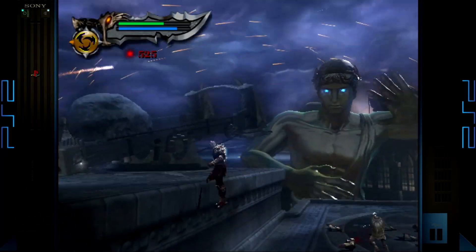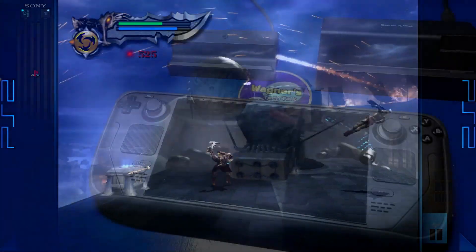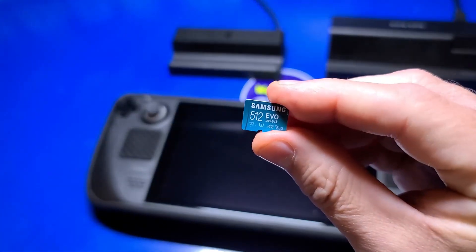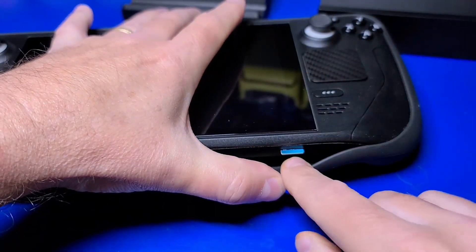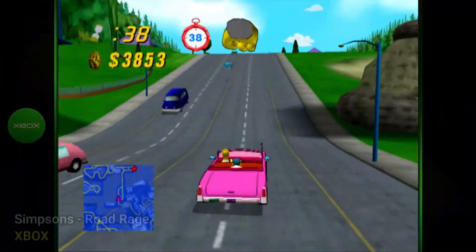You can set up Batocera exactly how you want it with your games, favorite themes, etc., running exclusively from a microSD card and easily swap between SteamOS or Batocera. You will, however, want a separate card dedicated to it.